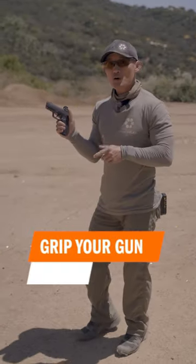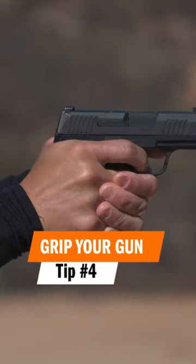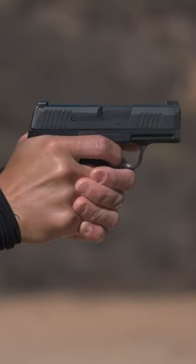Tip number four is to grip your gun firmly — but specifically, grip firmly enough so that the gun does not move within your hands.